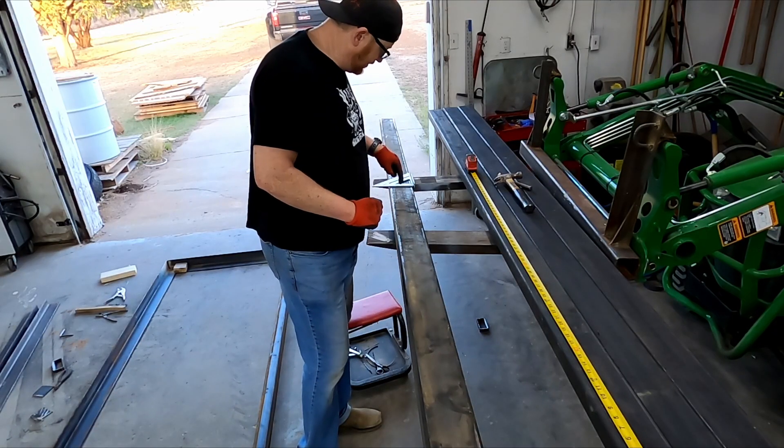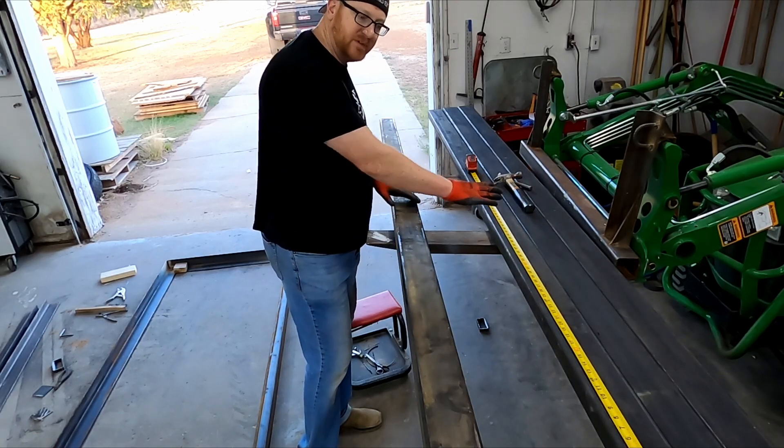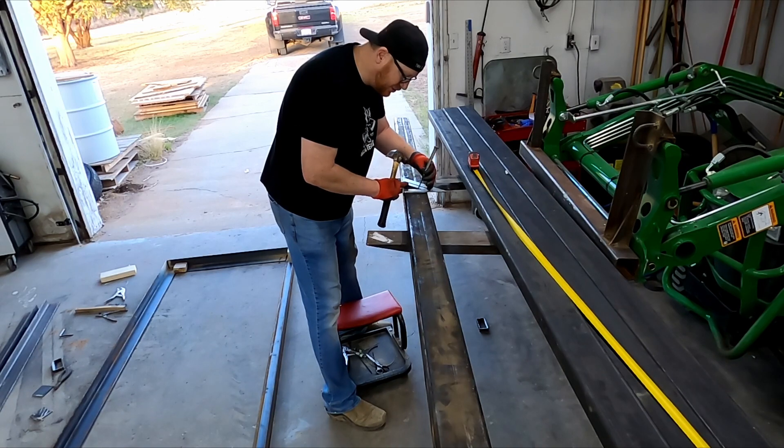Now I'm going to measure and dimple all the halfway points on our X beams. I'm going to put a punch mark at two inches.